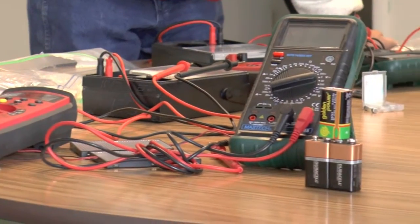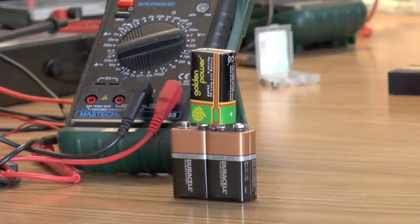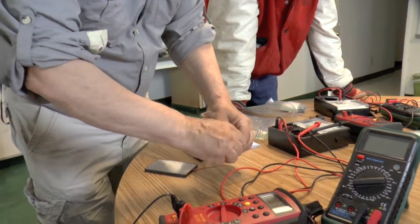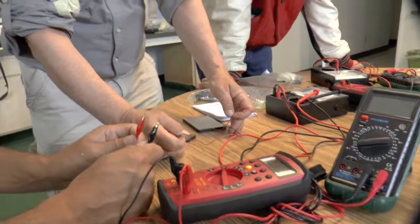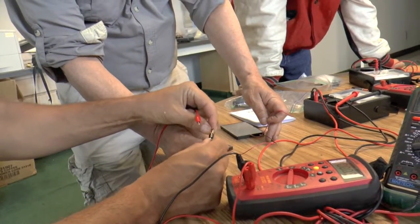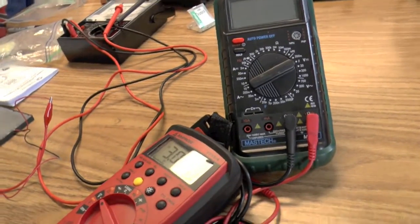I've seen guys daisy chain these — you can find YouTube videos where kids have taken boxes of 9-volt batteries and get 110 volts. If we twist these two guys together here — and if Gerald wanted to measure these two — click on the black. Now we're up to two and a half volts, almost three volts.